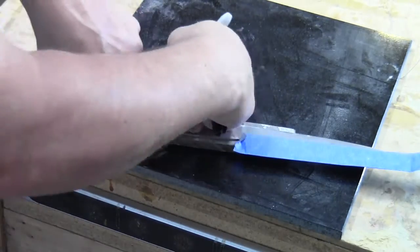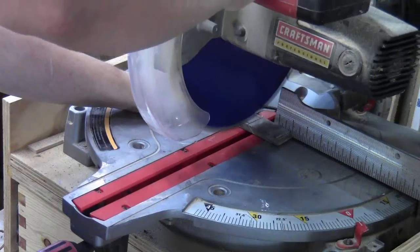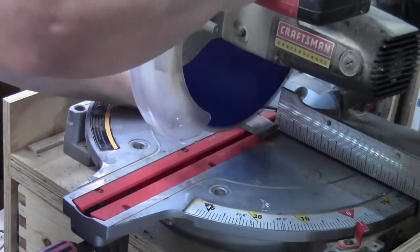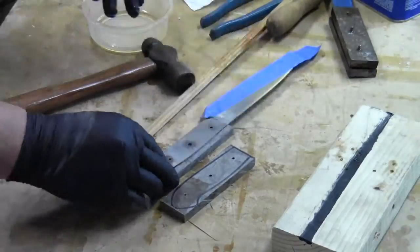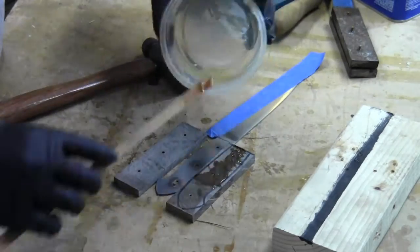Here I'm using the knife to draw out the basic shape and determine how to cut the blanks to length. I didn't catch this on video, but I used the drill press to drill out the micarta blanks to hold the brass rivets that I'll use.